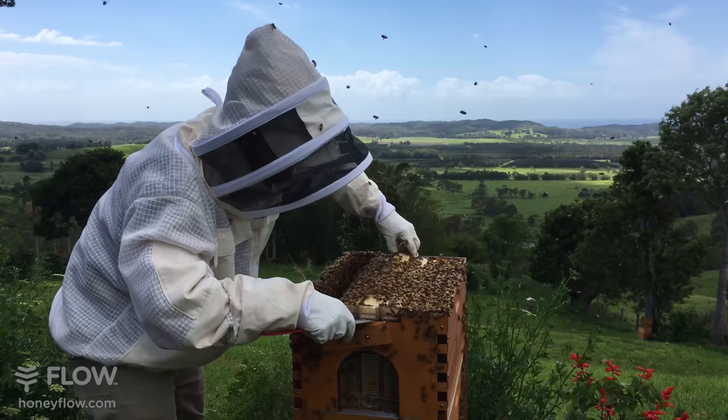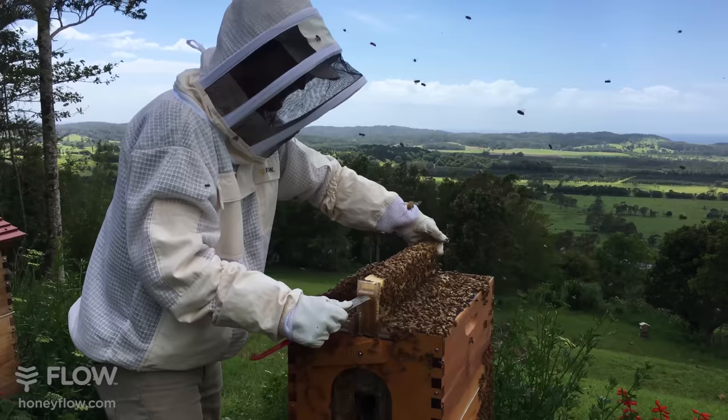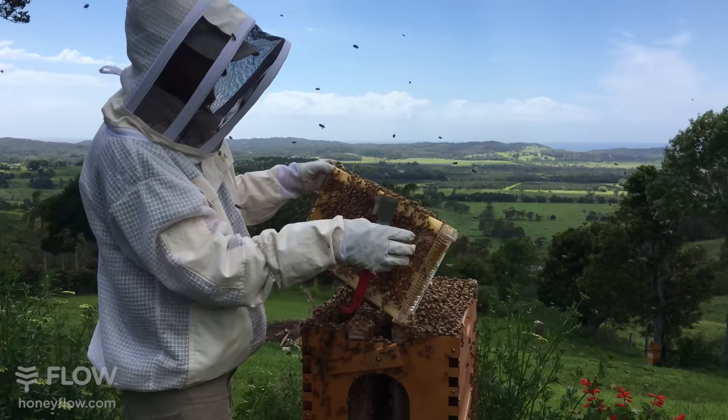Lifting the end bar with the tool - there's a lifting point here under the end of the flow frame and one down the bottom, so I'm just going to free that frame and come up gently, trying not to roll any bees in between the two frames. There is a lot of bees in this box. What we have here is the bees seem to be capping the comb off, which is nice up the top here.